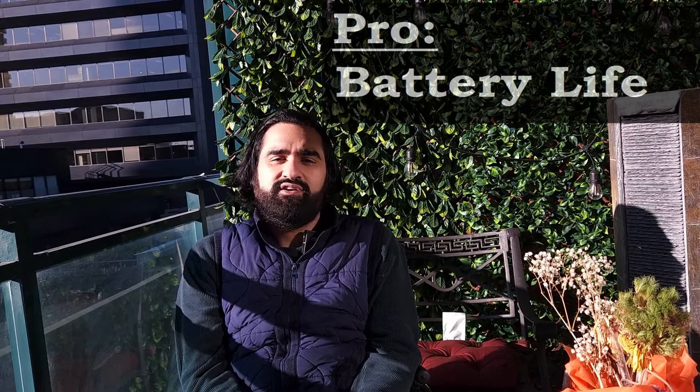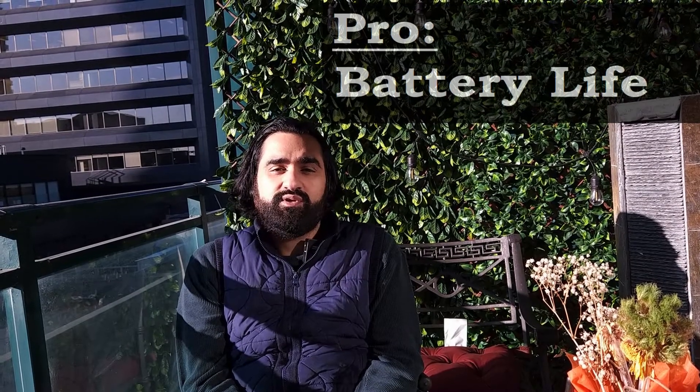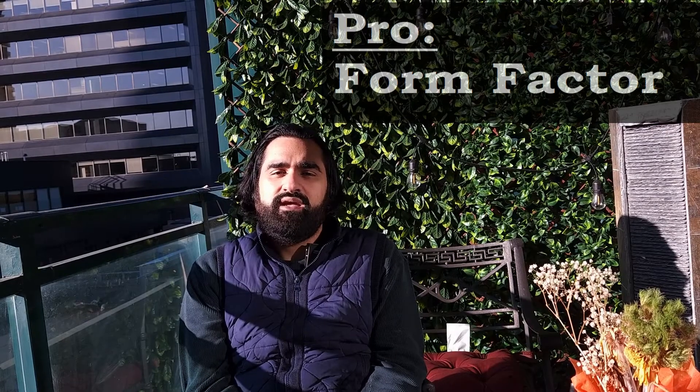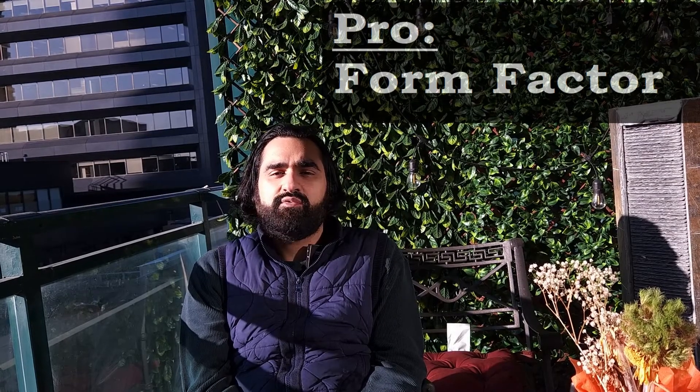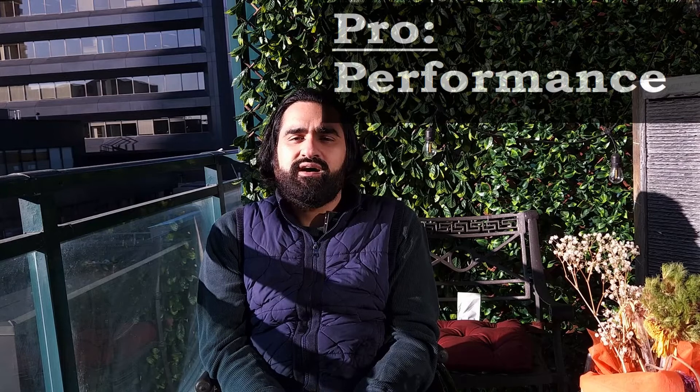Battery life: it charges pretty fast, under three hours, and in my experience it lasts well over a week. Form factor: it's pretty lightweight and has the same dimensions as a regular broom, which is impressive once you consider what it packs in — the bristles and all the suction it provides. Performance: I've tested the Vibroom along floorboards, bathroom tiles, and hardwood floors, and it glides through everything.